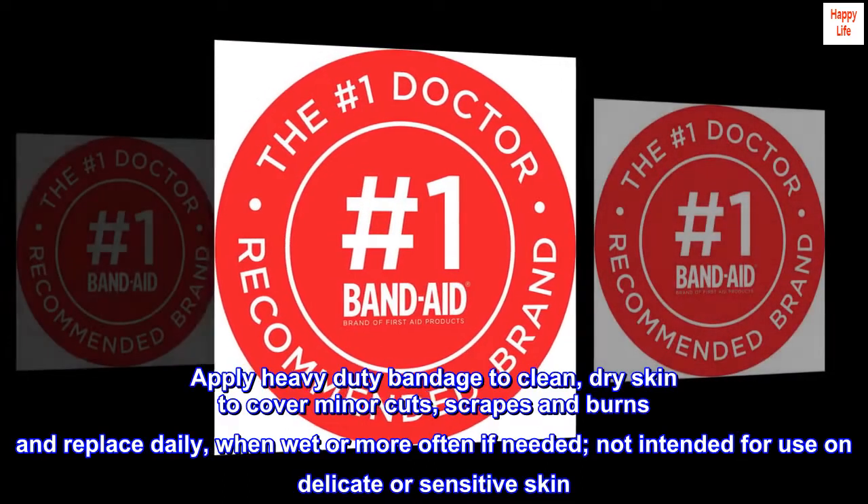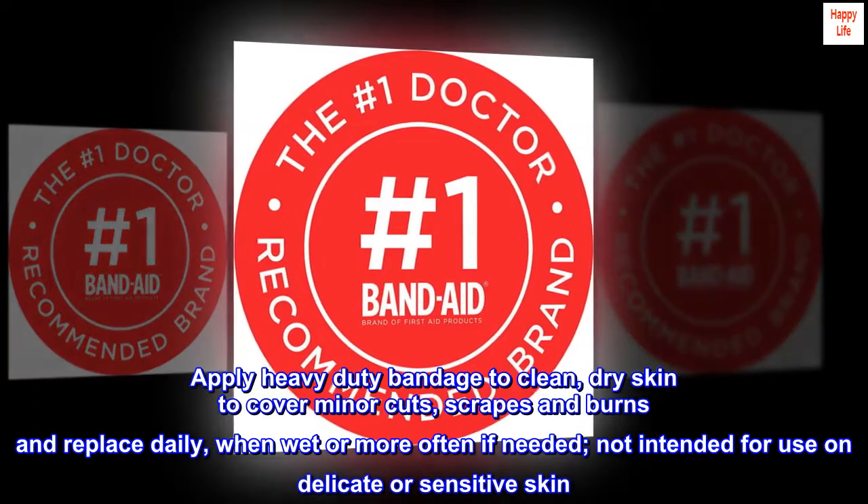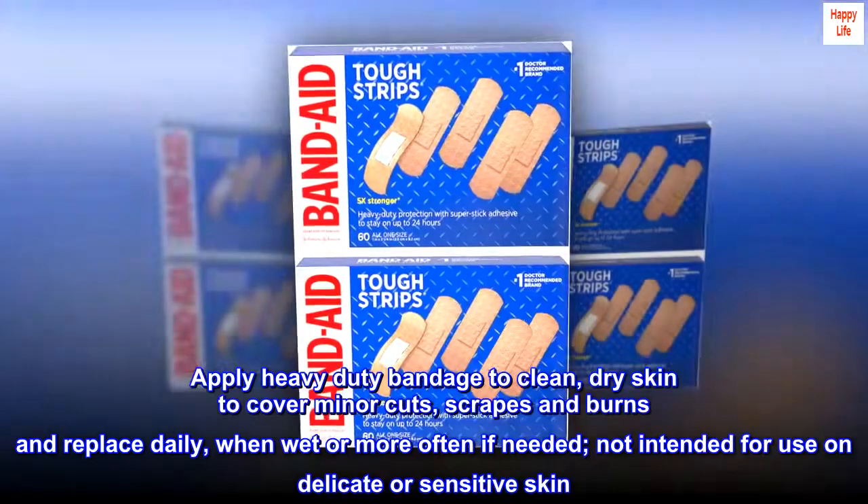Apply heavy-duty bandage to clean, dry skin to cover minor cuts, scrapes and burns, and replace daily, when wet, or more often if needed. Not intended for use on delicate or sensitive skin.